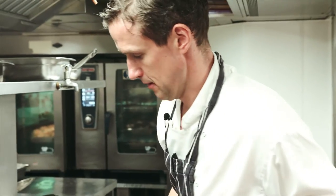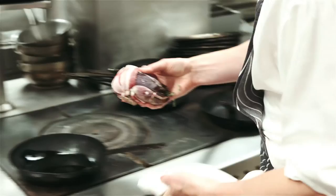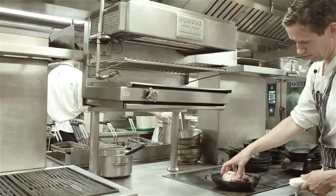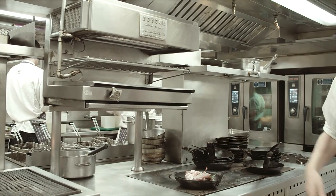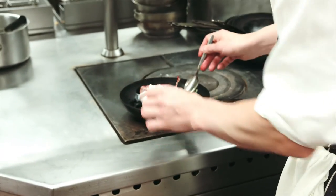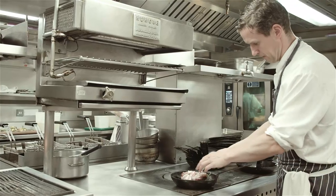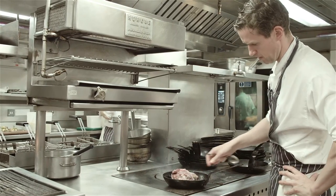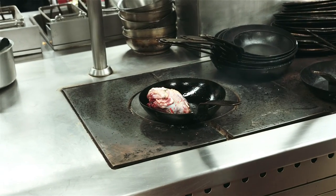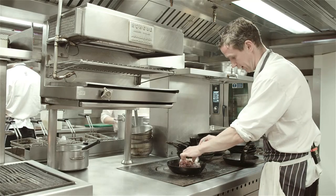We get a pan on the heat, then we just get the grouse into a nice hot pan. We don't take too long but we spend a little time just trying to get a bit of color on the grouse — get a bit of brownness, get the Maillard reaction going so you get that nice flavor. Put a little bit of butter in the pan just to help with the color and help with the flavor.